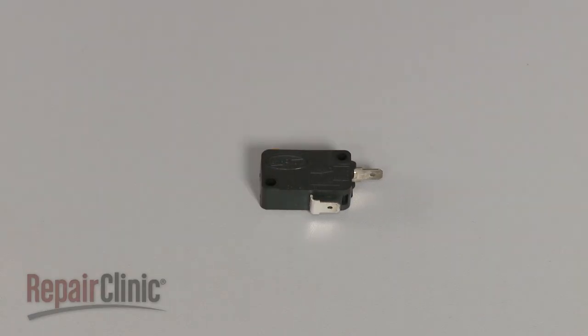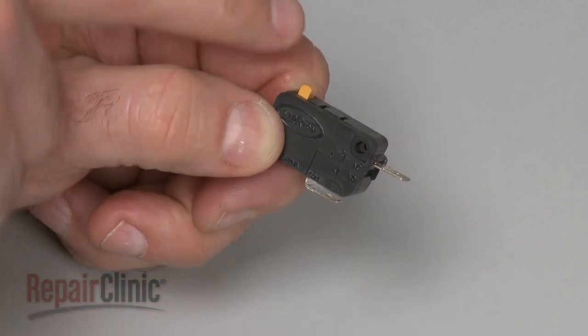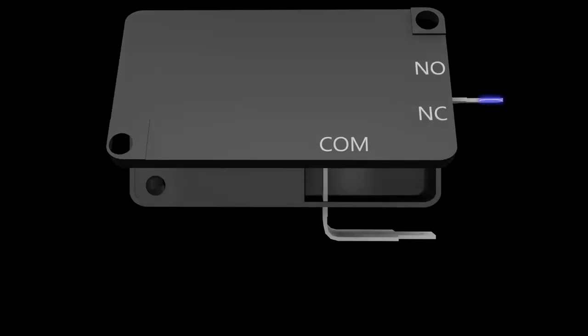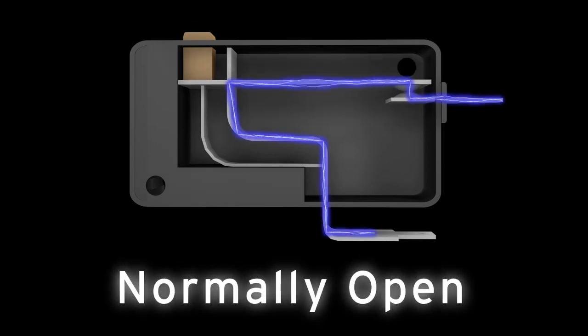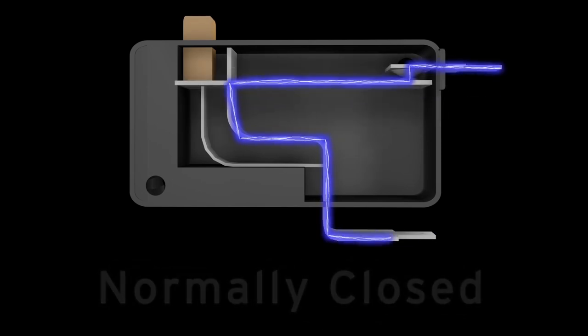Before you begin, make sure the switch you're testing has been removed or isolated from the appliance. Two terminal switches will either have continuity before the switch is actuated or after. If the switch has continuity after actuation, it is considered to be normally open. If the switch has continuity before actuation, it is considered to be normally closed.